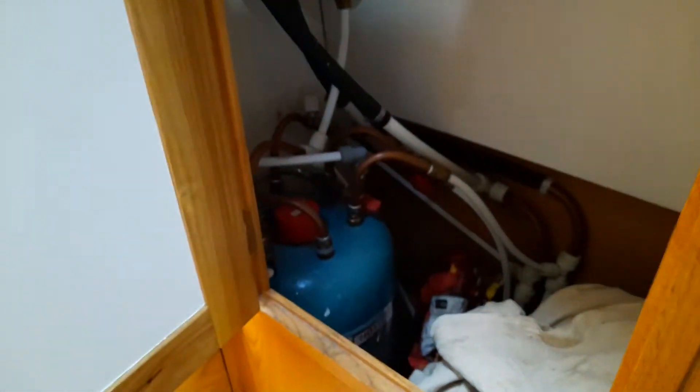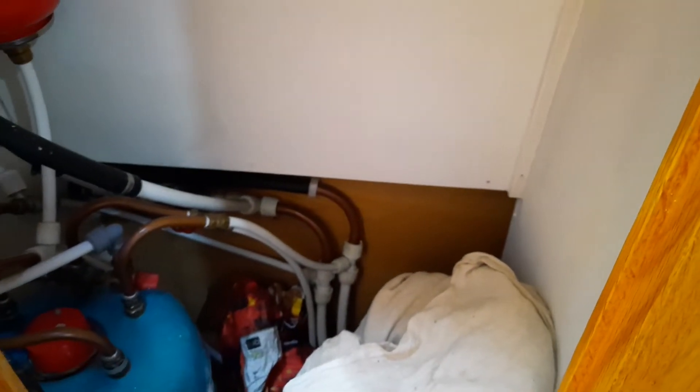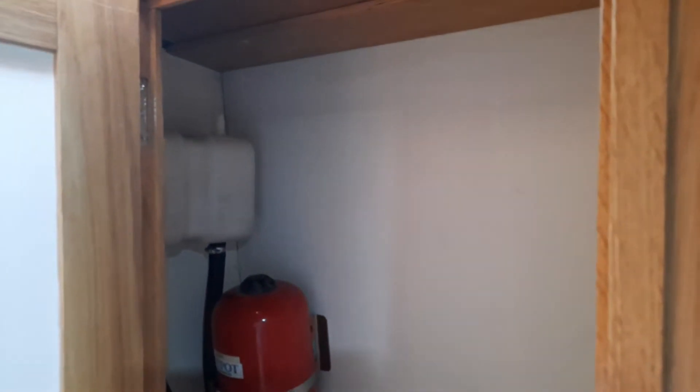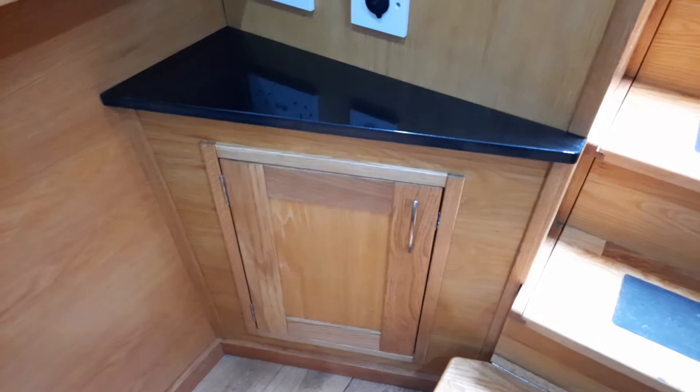On the left-hand side as you come in is the hot water tank. We never actually got round to it, but this would make a pretty good airing cupboard as well, because it's generally fairly hot in there — especially when you're cruising because of the amount of hot water being generated. This cupboard would always be a very good drying area.